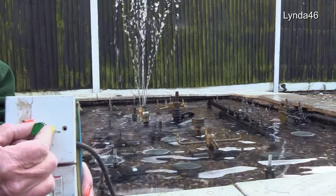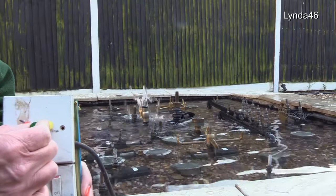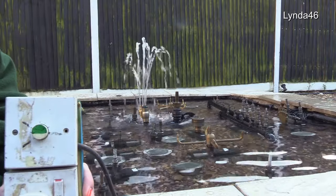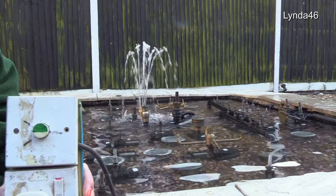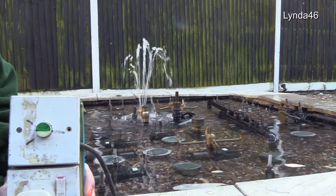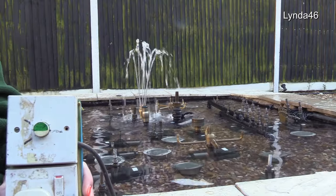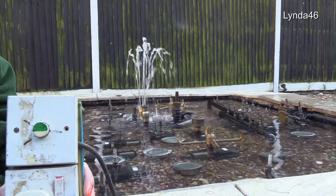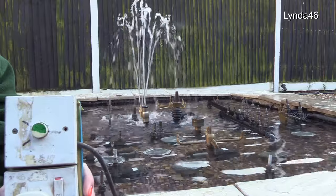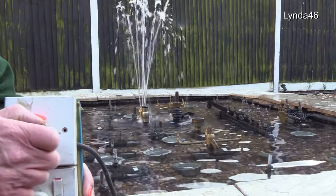My point being that the DMX dimmer literally does this. Obviously I'm doing it by hand, which is mechanical, but the DMX dimmer has four channels and each one can do this. However, it's not quite as easy as it appears — you have to have a pump with an asynchronous motor. The ones I use obviously do. If you have a pump that is not asynchronous, it will not do this; you cannot vary it — it will either be on or off.